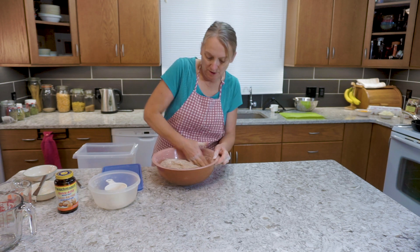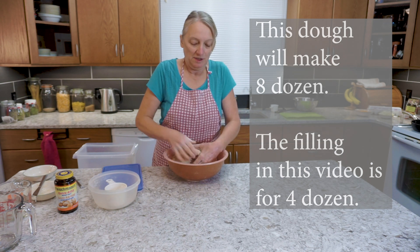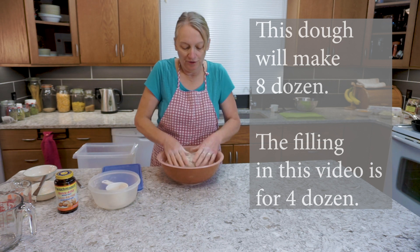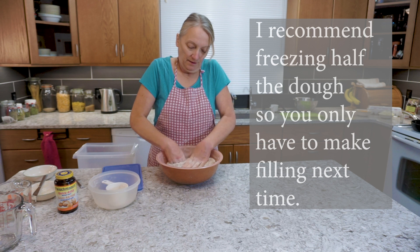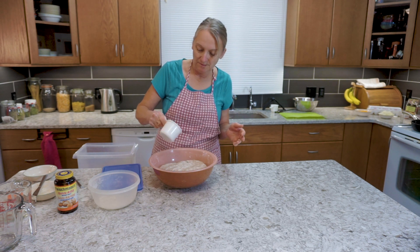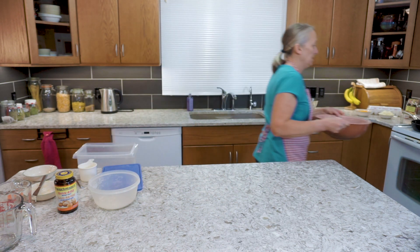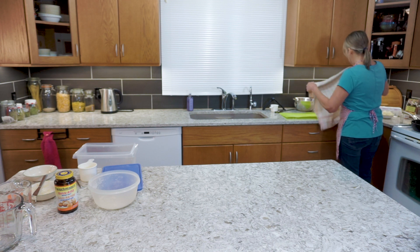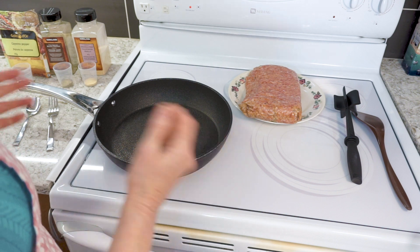This amount of dough with the measurements I've given you makes enough for eight dozen pockets, and the filling we're using today makes enough for four dozen. I like to do that because the dough freezes well in the raw state, so I don't have to make dough each time — only every other time. I'll just put a slight dusting of flour on that, because as it rises it gets just slightly sticky, and we will put that off to the side with a tea towel to cover it. Then we can get started on our filling.